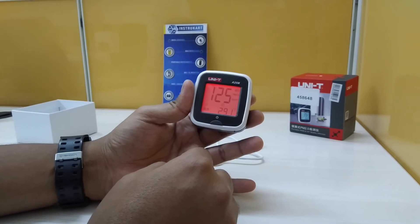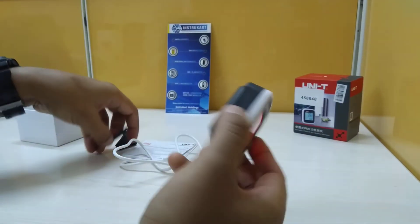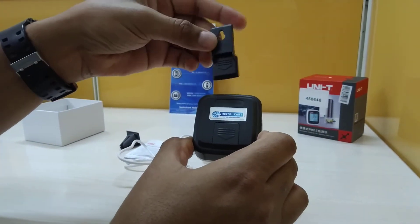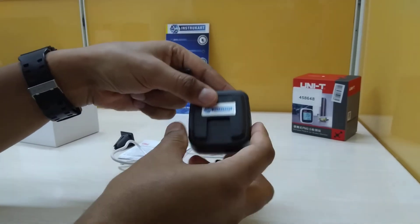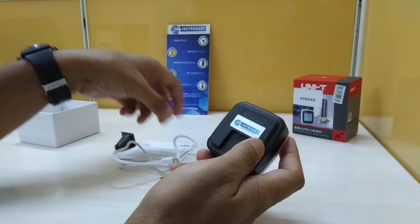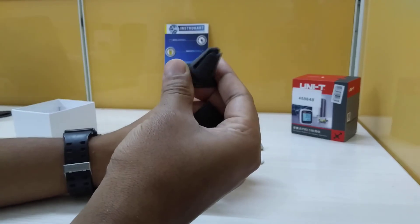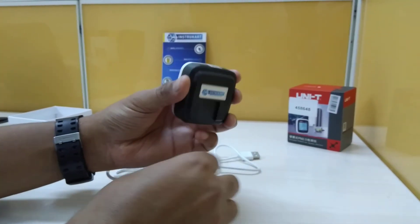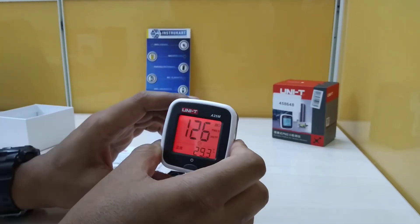There is also a wall mounting option — you can take out the mount and attach it to a wall. Additionally, using the included accessory, you can mount it in your car by simply plugging it in.